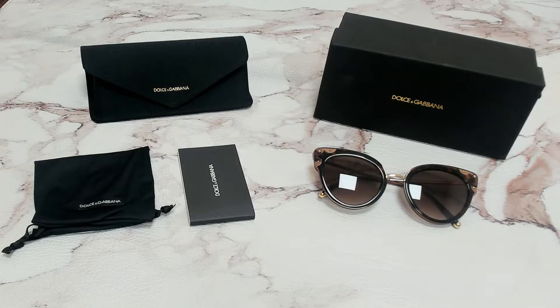Hi everyone, greetings from joylot.com. I'll be demonstrating Dolce & Gabbana sunglasses model DG 4340, color code 318513.